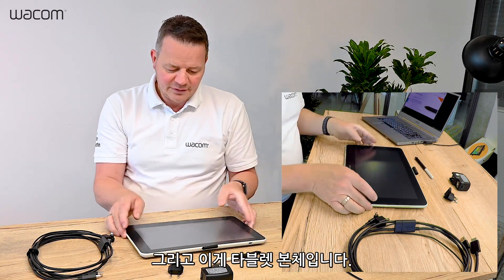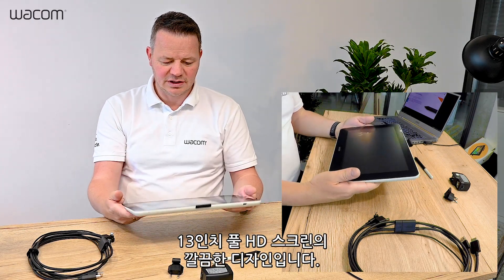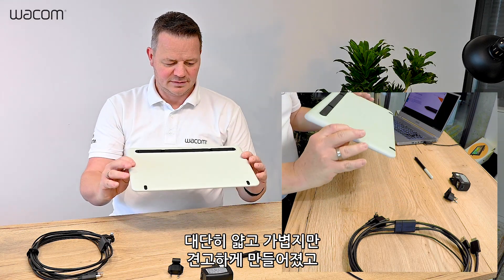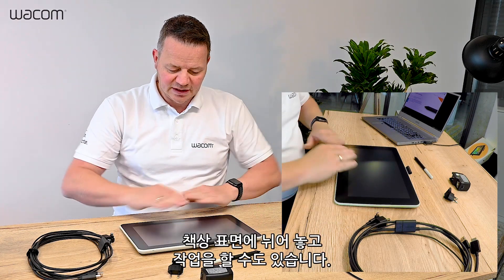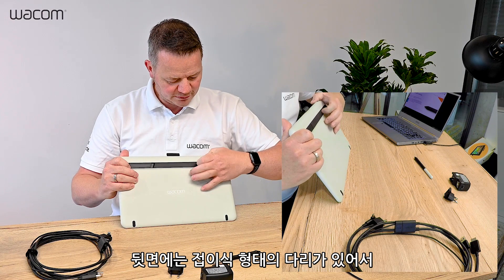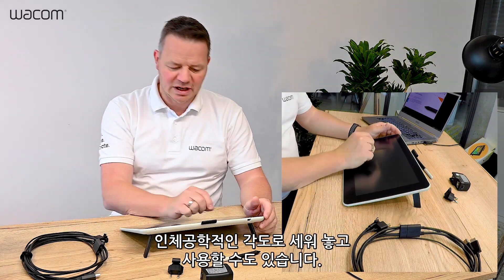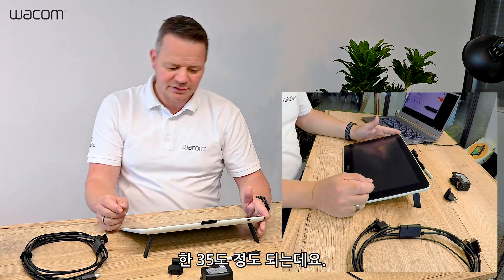And then we have the tablet — a beautiful piece of kit. It's a 13 inch full HD screen. It's very thin but robust and lightweight. It can work flat on the table and you have two feet on the back to put it in a quite ergonomic angle on your desk, about 35 degrees.